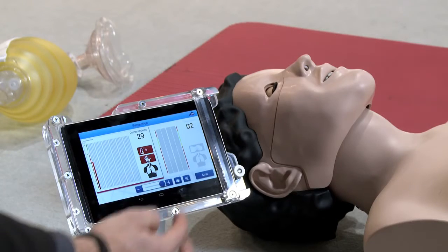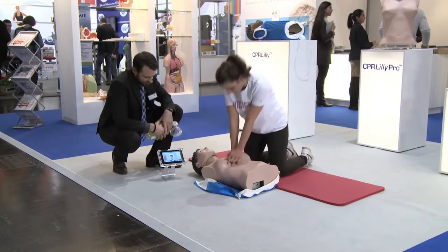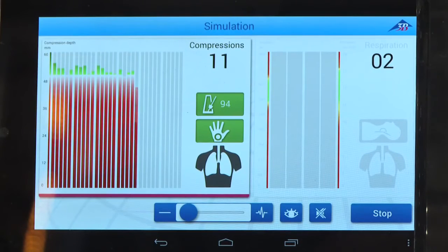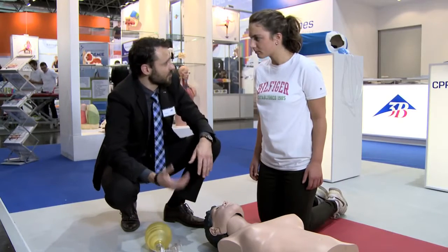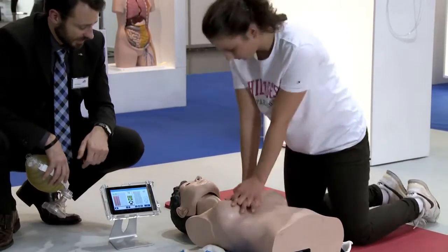Eye opening and carotid pulse can be controlled via the tablet. In addition, the tablet will give you immediate feedback about the accuracy of the chest compressions and ventilation. The tablet will also indicate the volume and speed of ventilation. This immediate and accurate feedback will guarantee a unique efficiency in CPR training. The CPR Lily Pro is supplied with a tablet.